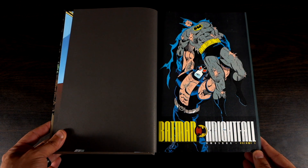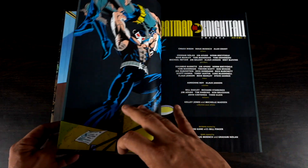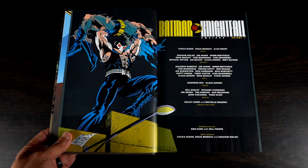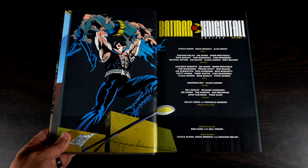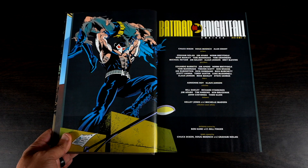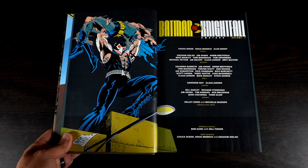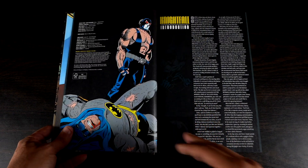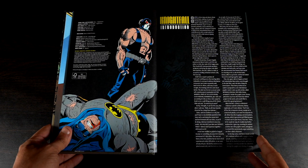Batman Knightfall Volume One — that may be a scene that takes place here. We have the creators page: Chuck Dixon, Doug Moench, and Alan Grant on writing. For pencillers you have Graham Nolan, Jim Aparo, Norm Breyfogle, Mike Manley, just to name a few. The art throughout is fairly well done — I want to say there are two issues where I didn't necessarily enjoy the art, but those are in the later half of the omnibus.